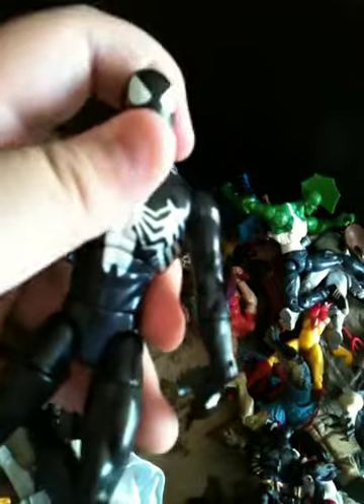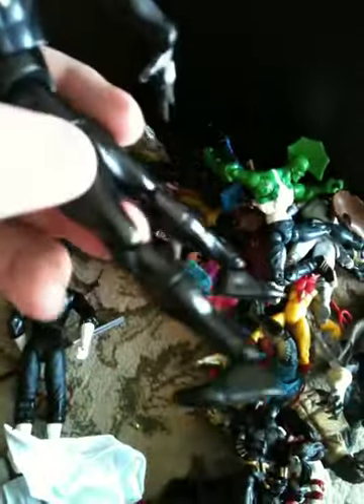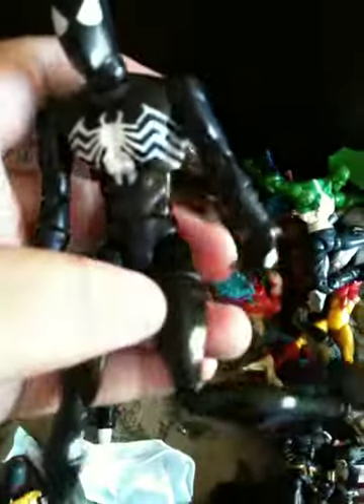Here we have Black Spidey — Symbiote Spidey. Or the Symbiote — however you pronounce it. I pronounce it Symbiote. But his legs are super loose. This is how I used to like my figures when I played — super loose, because then you could make them fall and they'd be in this cool position. And now I like my figures stiff.